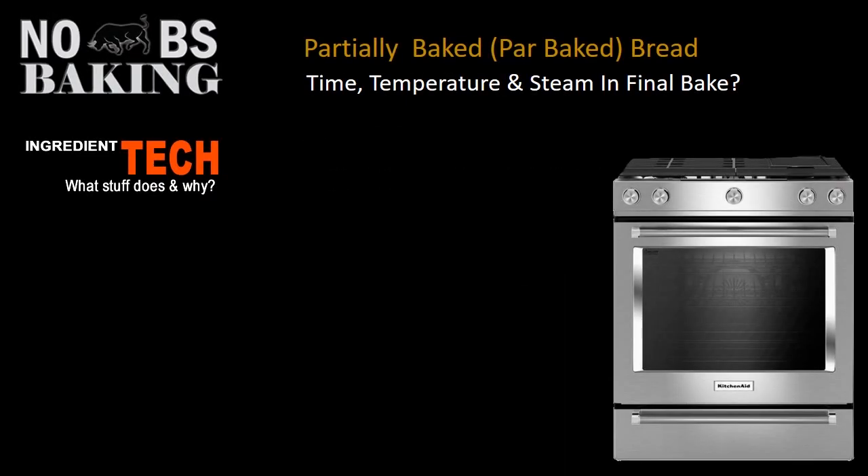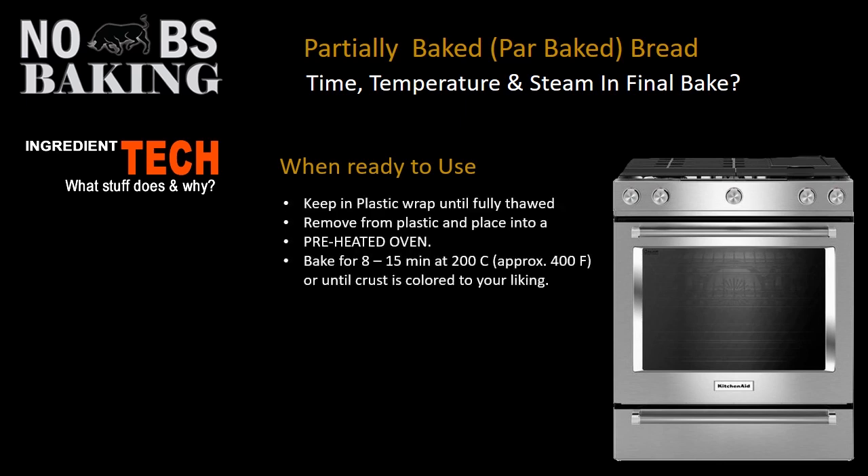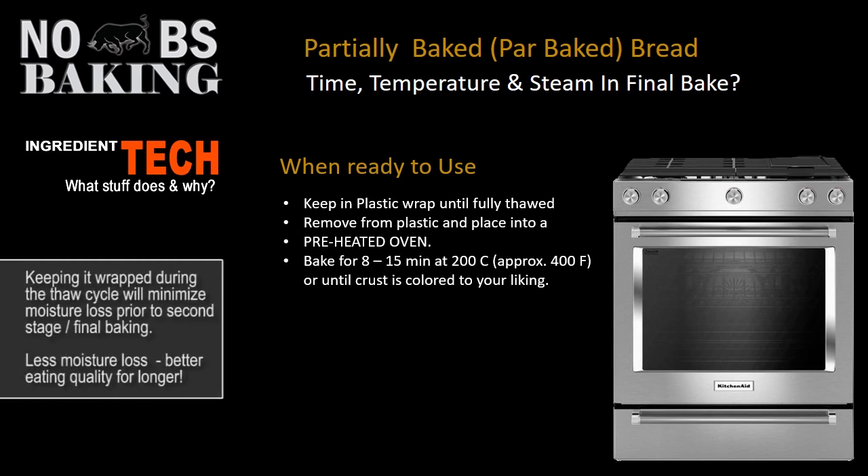When you're finally ready to use it, keep it in the plastic wrap until it's fully thawed. Depending on how warm your kitchen is, give it at least a couple of hours to fully thaw. Obviously if you're in a very hot climate, that time will be dramatically reduced, but you want it fully thawed.